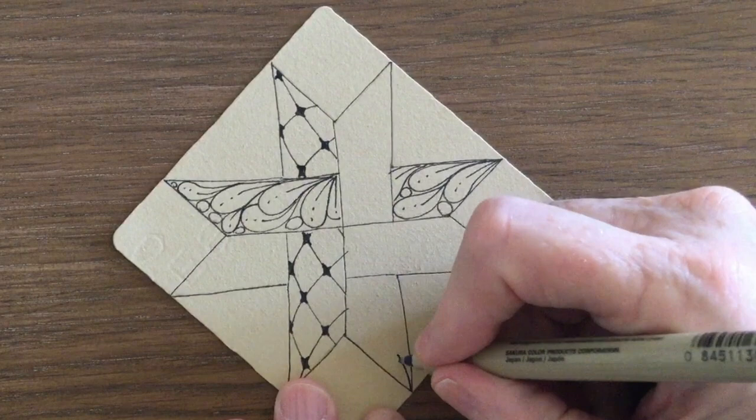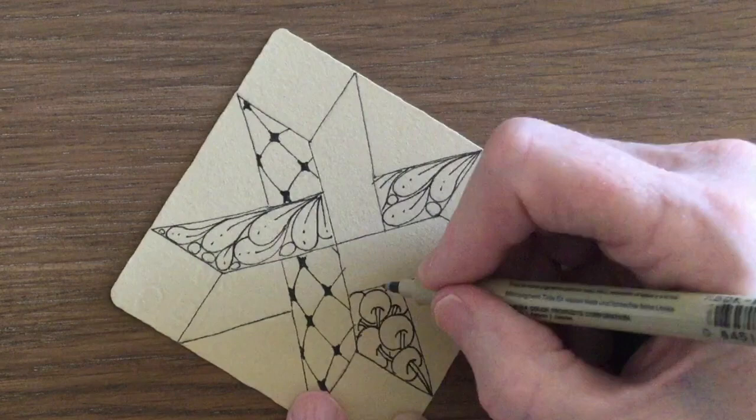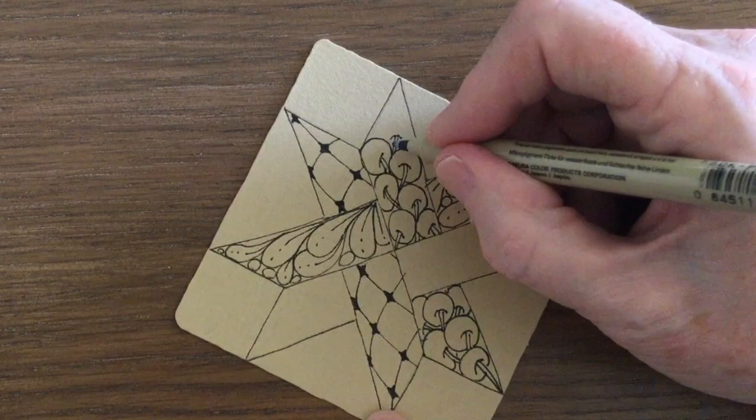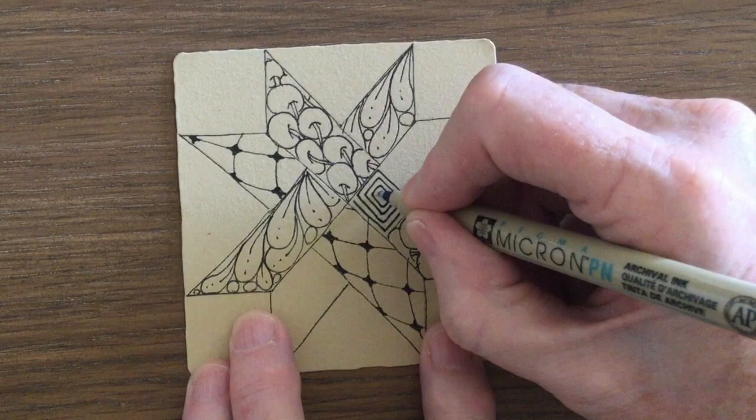I'll now do another organic tangle and so I'm drawing poke root. And for my final pattern I'll go back to something with straight lines — this is called Ambla.